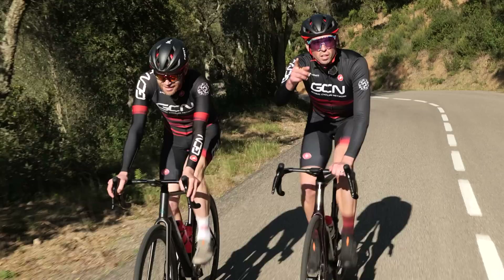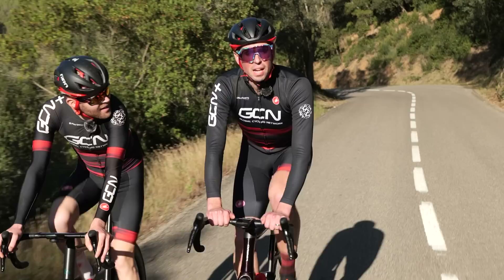Also, why not let us know your thoughts on rim brakes in the comments section down below, because we love reading through those, don't we? I actually do. Oh, yes.